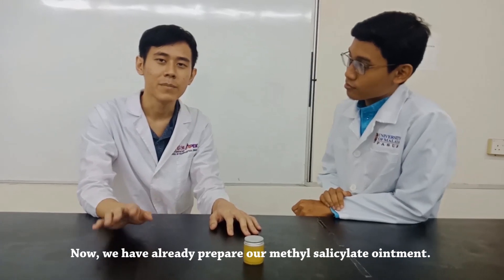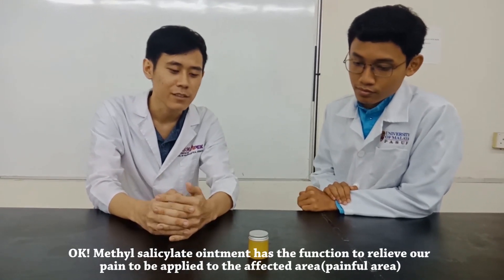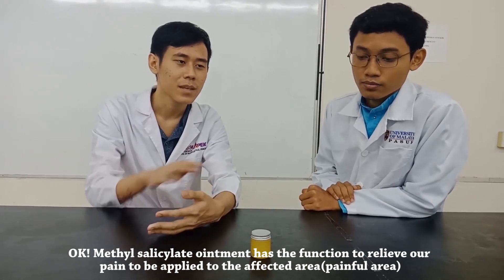Now we have already prepared our Methyl Salicylate Ointment. Methyl salicylate ointment has a function to relieve pain. We apply it to the affected, painful area.